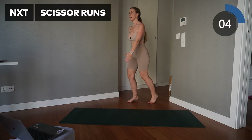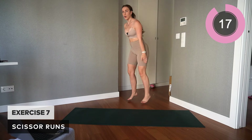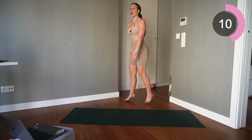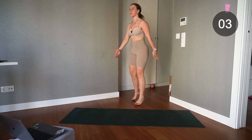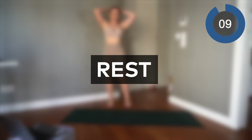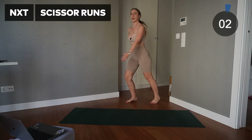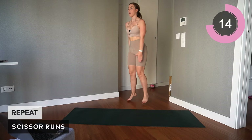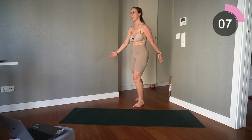Okay, next one is cardio-focused scissor runs. With scissor runs, make sure you're leaning just slightly forward — not all the way — don't lean back. Just a little bit, alternate between those feet, keep them nice and flat on the floor. Keep it going — excellent work. Let's repeat that again, you guys are doing amazing. Pick up the pace, come on, let's go.